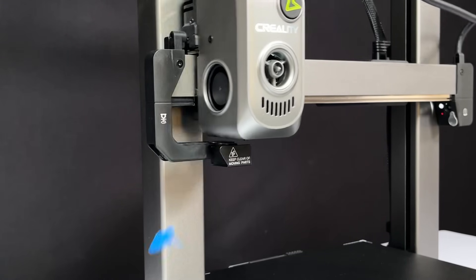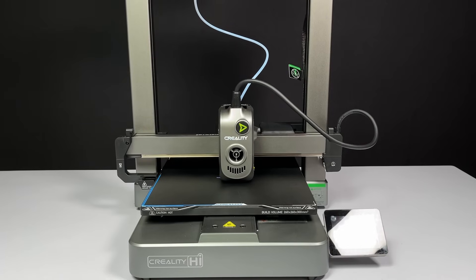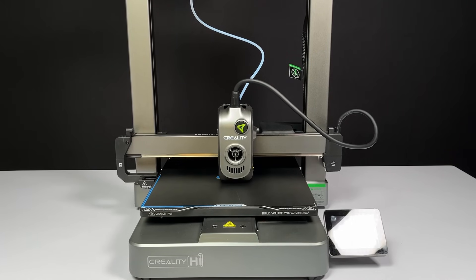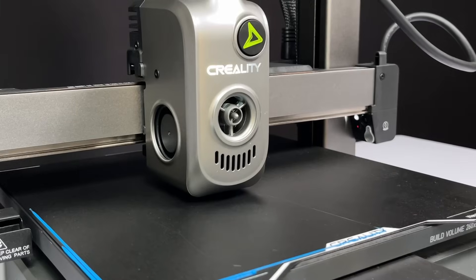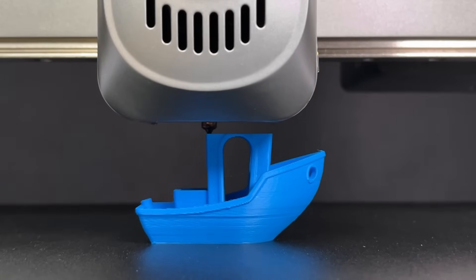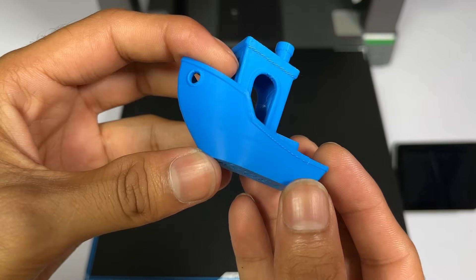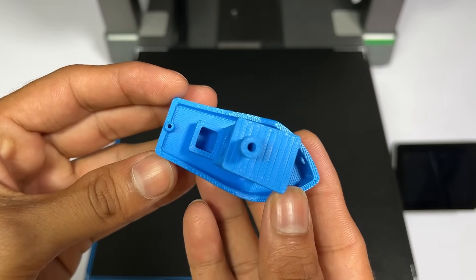I chose blue color to print since blue shows more details compared to other colors. The first model I decided to print is a Benchy, the standard test boat, with 0.2 mm layer height and remaining settings at default. I used Creality Print software to slice the model. The finished model printed in 14 minutes. It looks very good — the 0.2 mm layers still look clean, the surface finish is smooth, and I don't find any cooling-related issues with the model.